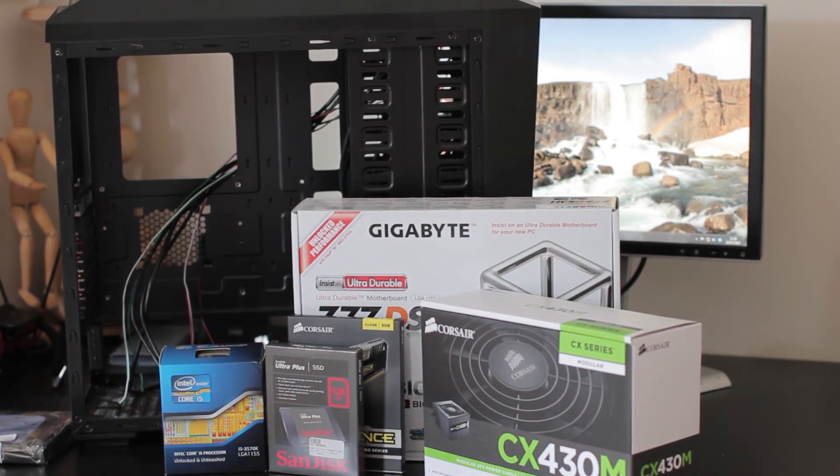Here are the parts I'm going to be using for the rebuild. For the case I'll be reusing the Z11 temporarily from my first build until I have a modified G5 ready, which is what it'll go into in the end. I'm in the middle of doing that, so there'll be some videos on that soon as well.